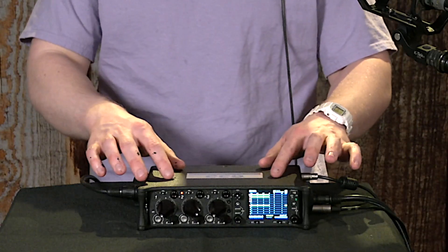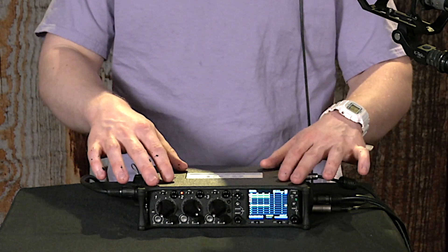Hi, I'm Riley. I'm a student of Location Sound, and this is the Sound Devices 633 Portable Recording Mixer.